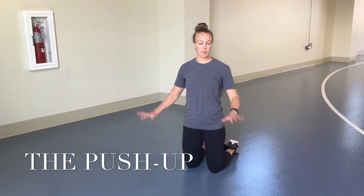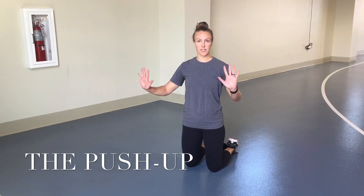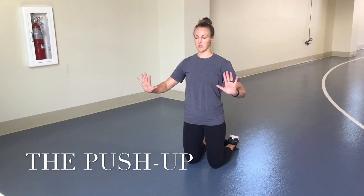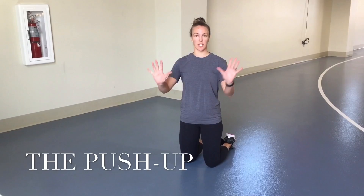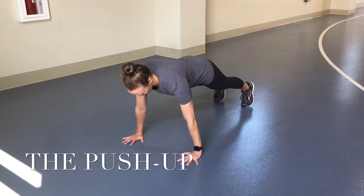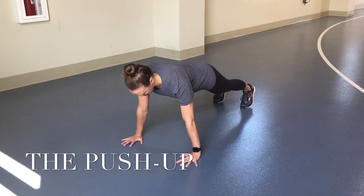Set up for the push up. Keep your middle finger facing forward and your hands just outside your chest. As you descend into your push up, try to keep your chest between your thumbs. Set it up, feet kick out, down and up.